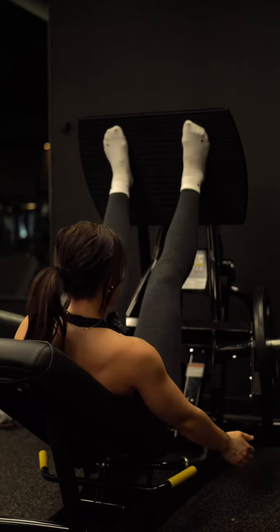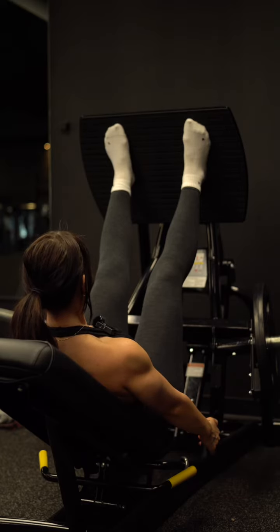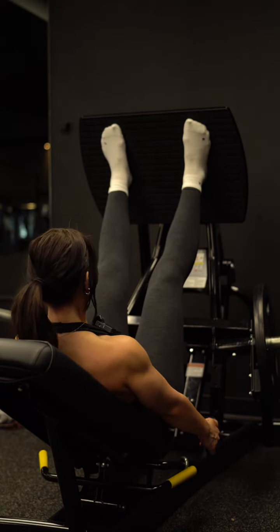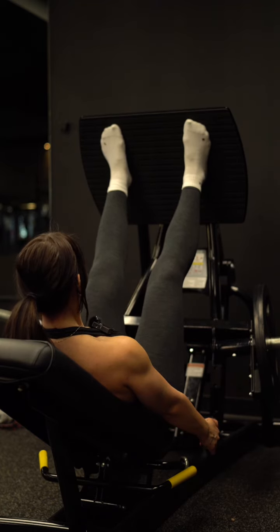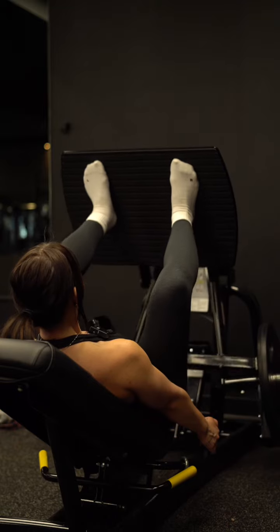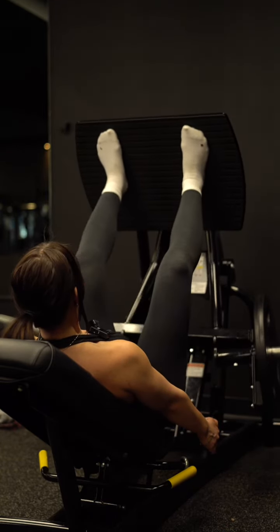So when we release this, you're going to grab the handles and pull yourself down into them. It's going to give you a stronger, more stable movement. You're going to be able to push more weight this way, and you're just going to feel more secure. So when I come down, I'm going to let my knees open up and push — open up and push.